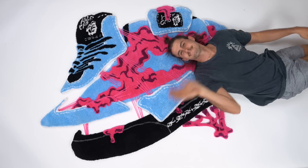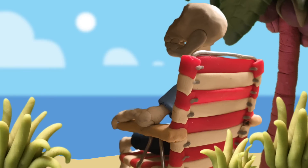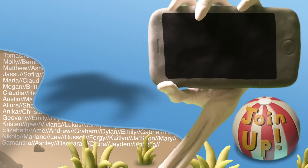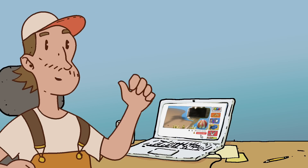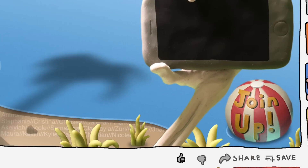There we go — got ourselves a cool pull-apart rug. Thanks Denzel for helping with this. Be sure to like and subscribe, hit that bell notification, and yeah!